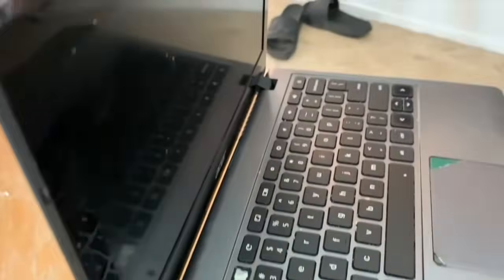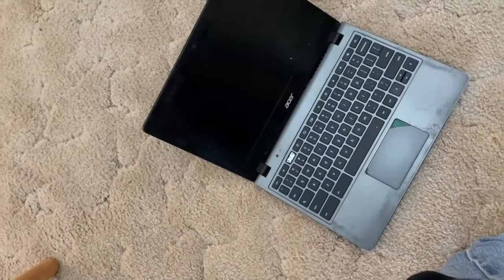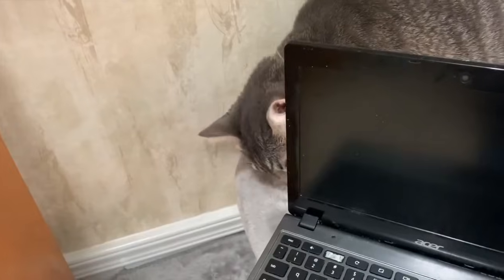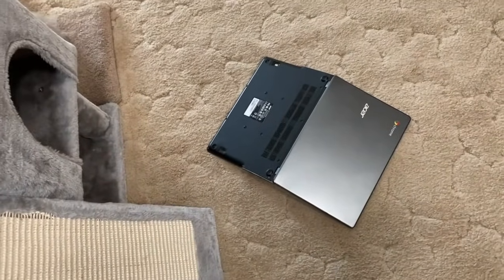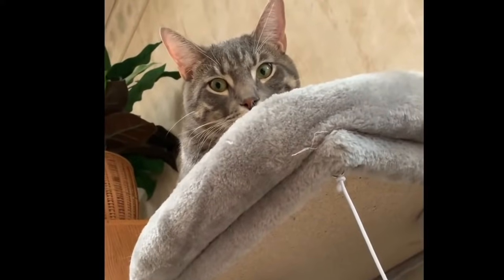You also don't leave it on the edge of tables or counters. If it falls to the floor, not only can the screen break, but the whole thing can be lost. And if your animal accidentally knocks it to the floor, you're still going to have to pay for a whole new one, because they're not going to pay for it.